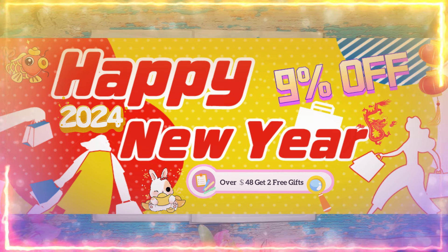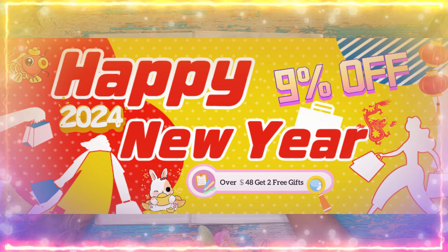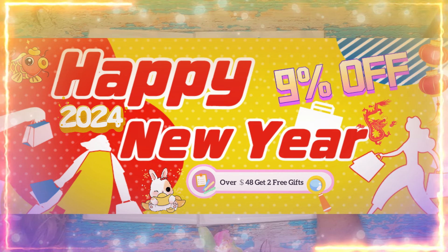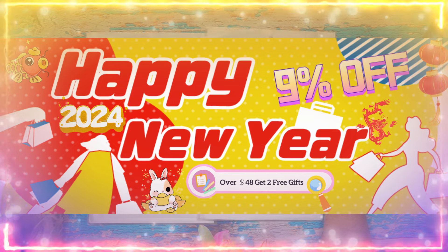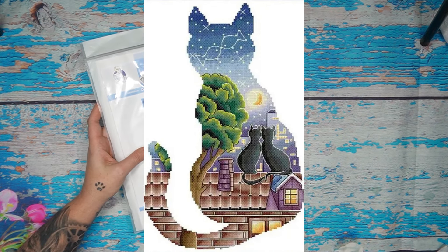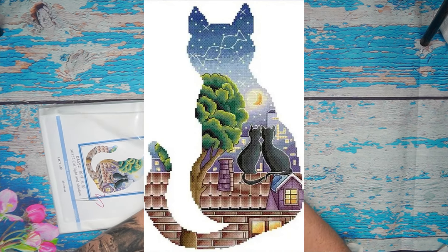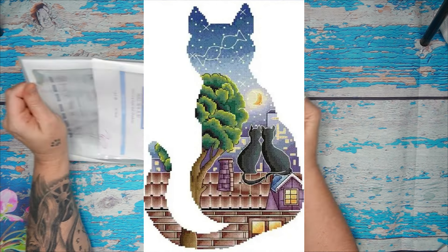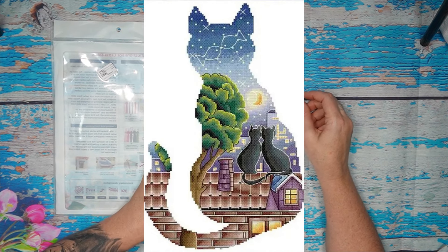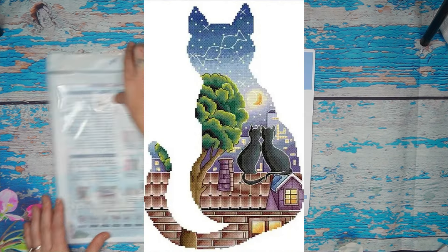fgoby has always given me the best products, best shipping, and best customer service — you can really trust the shop, they're very reliable. Now let's get to these pretty stitches! We're doing two Joy Sundays today. I love Joy Sunday and I love cats. There's a cat design, and inside the outline of a cat are two cats on a roof staring at the moon. The star sign on top is two fishes kissing — how cute is that!